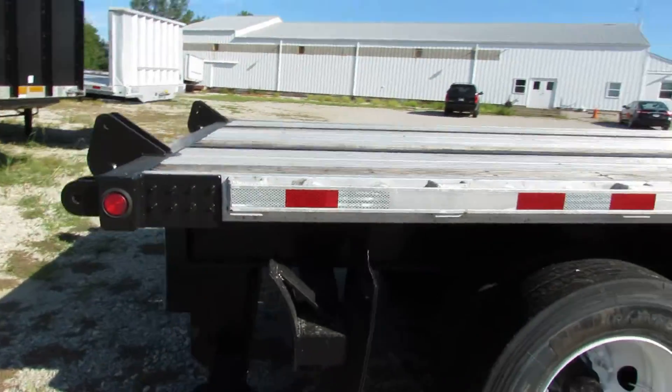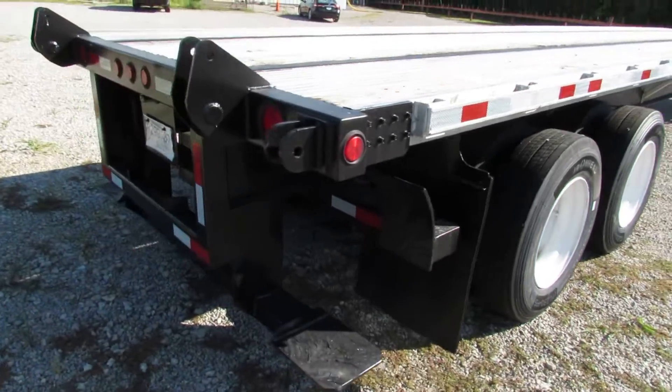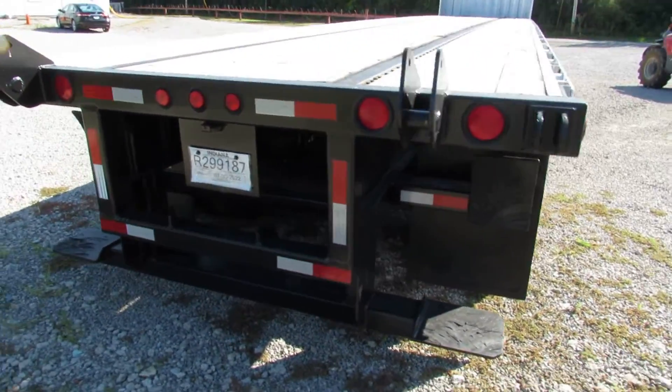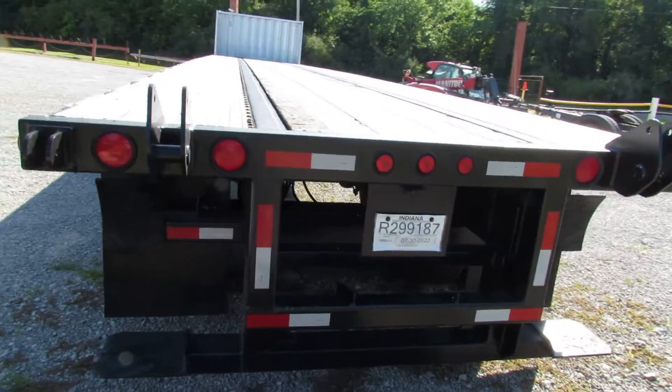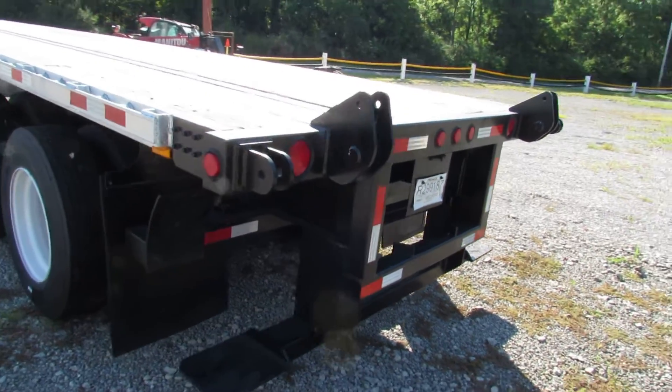As we get to the back, you can see our universal mounting kit equipped to handle a Moffat or Princeton and many other brands. Just give us a call — we can confirm it'll fit and we can do modifications for you if needed.